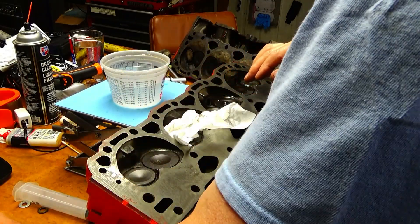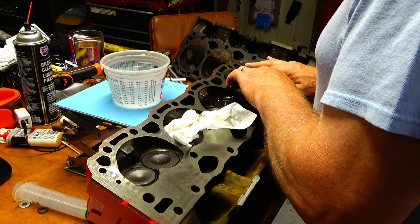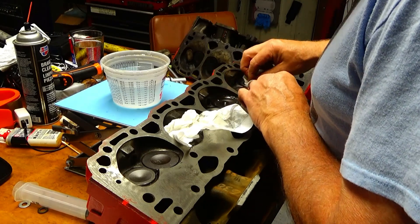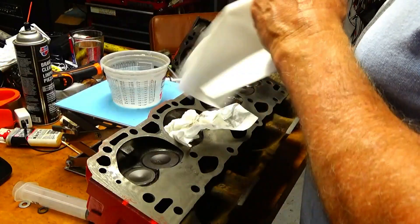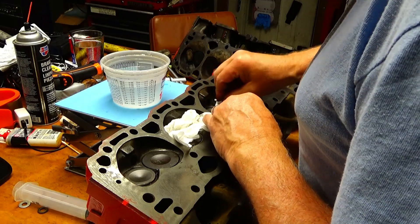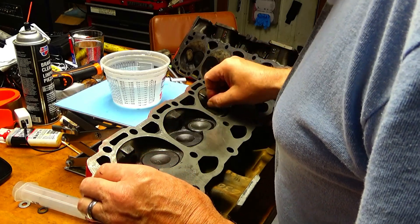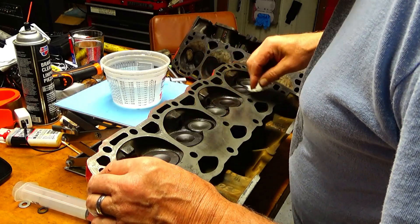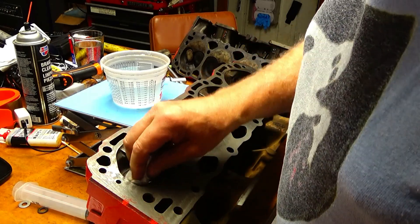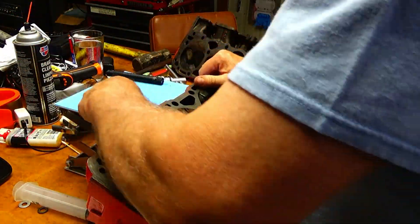I wasn't sure what to expect — well, I was expecting it to seal. It would have been disheartening if it leaked, because that could mean a burned valve or exhaust gas getting past it. That looks good — that concludes the test and I'm happy with the results.